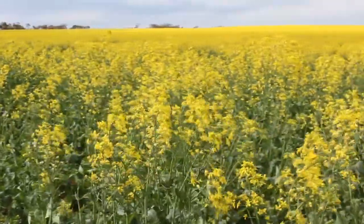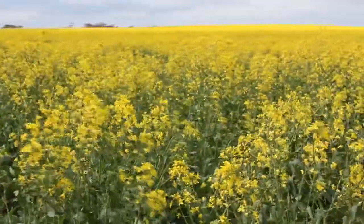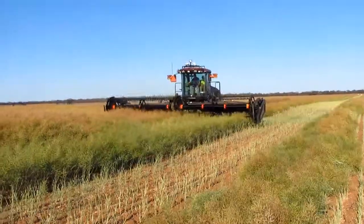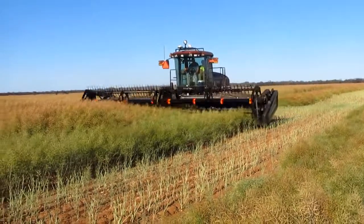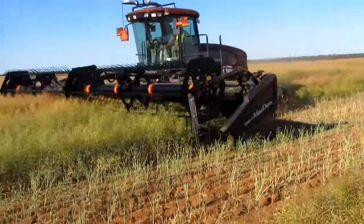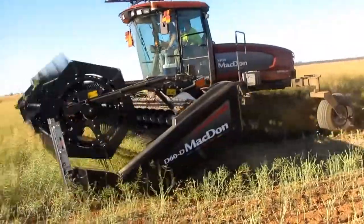First rule is make certain you pick the right paddock. If you're going to grow a canola crop you really want to pick a paddock that's got pretty good levels of nutrition. The sort of paddock you would think you would grow a very good wheat crop in is a really good paddock to start growing a canola crop in.